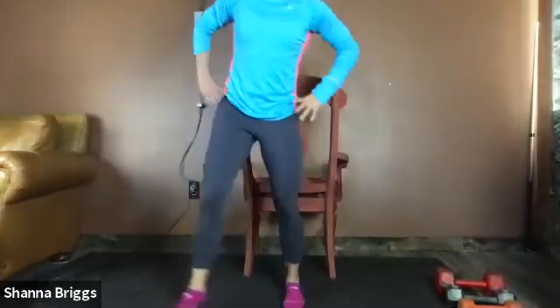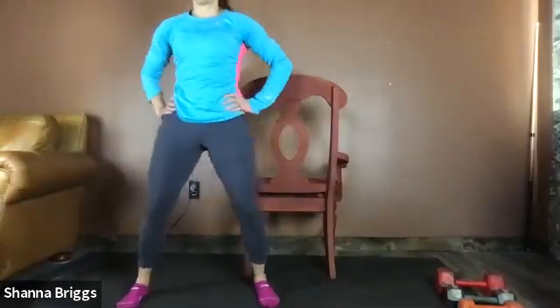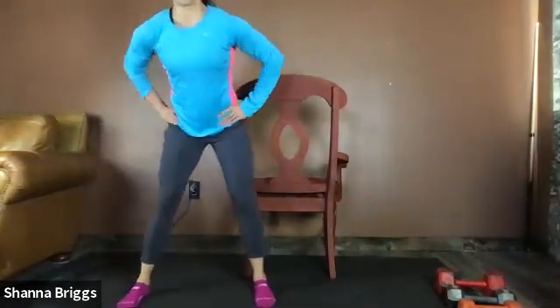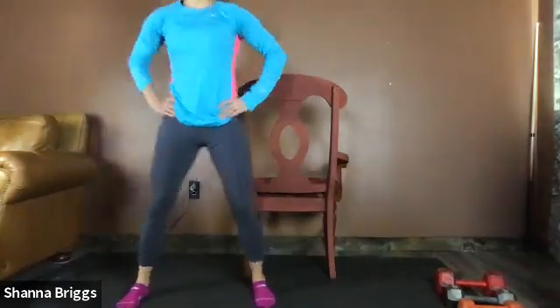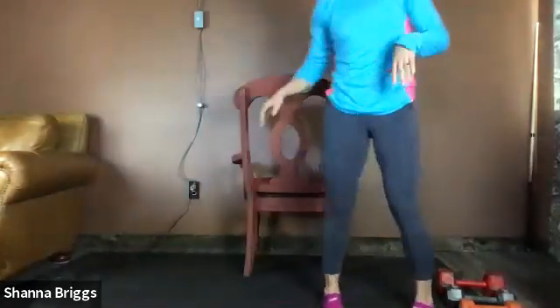In between sides, let's put the hands on the hips and circle those hips around — three to five one way, then three to five the other. And just rock them side to side. About ten seconds and we'll get ready for the opposite side.